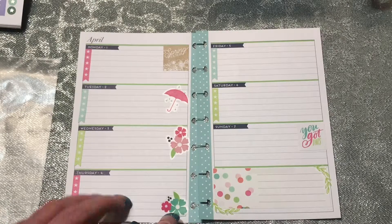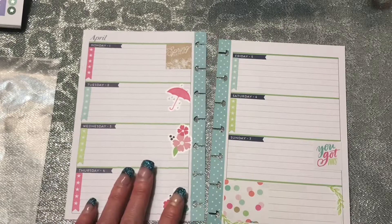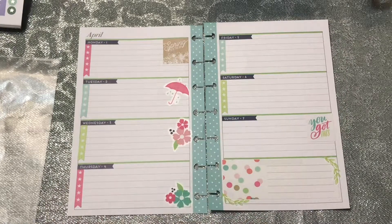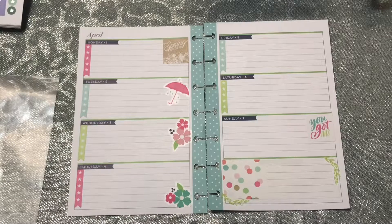Being that this is the very first week, I'm just gonna do this really simple and keep it real simple for now.